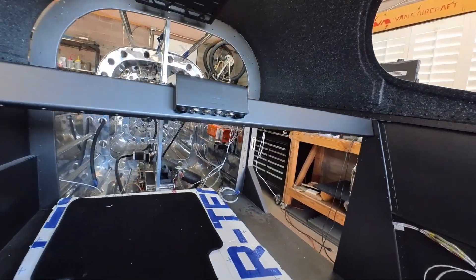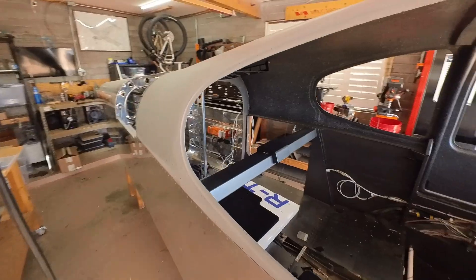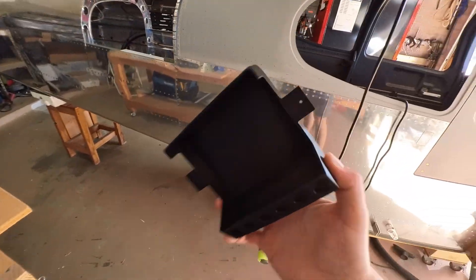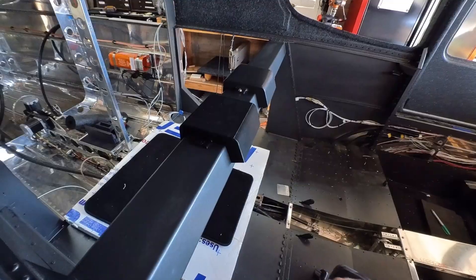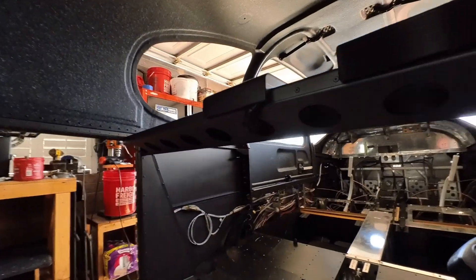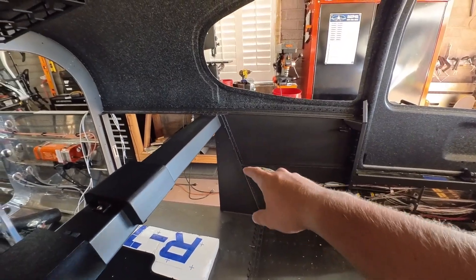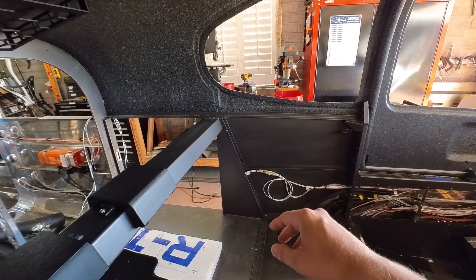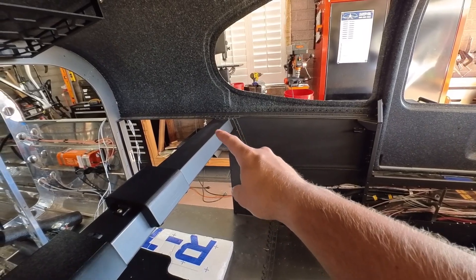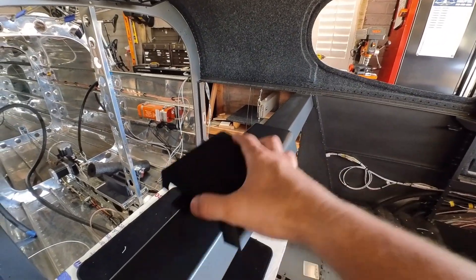I just wrapped up getting the headset jack location finalized and installed. That's a 3D printed part that I made and designed with ASA, which should be a fine material to use here — I originally mocked it up with PLA, but it fits really nicely. It matches the profile well over the edge of the back support bar. I was able to run a conduit all the way down to the left side. If you recall a previous video where I was running conduits everywhere, I ran one right there that goes up and into a little pinch point between that cross support bar and the side structure — it worked really well to get my headset jacks over there.